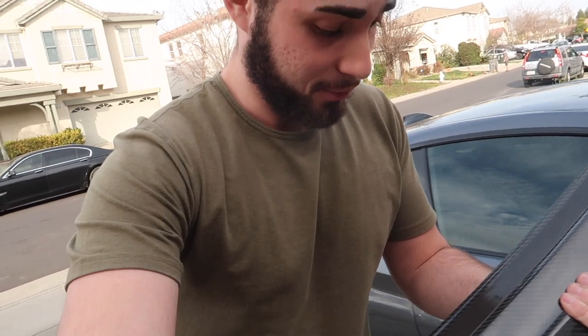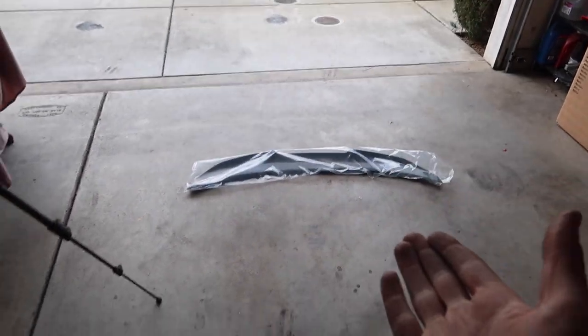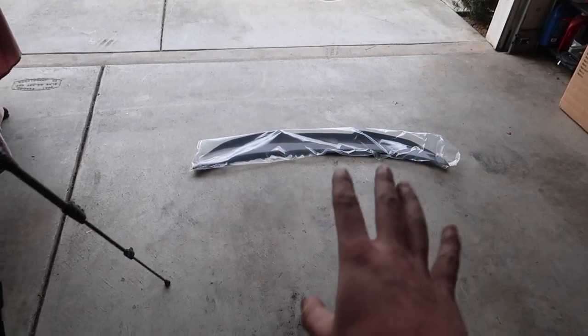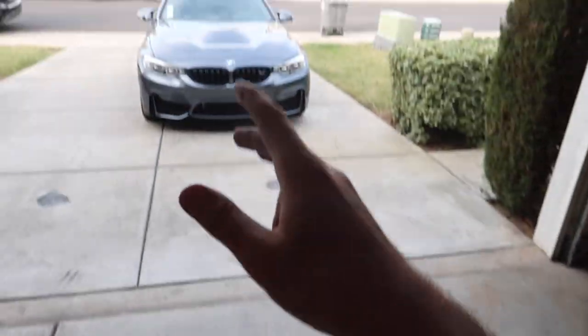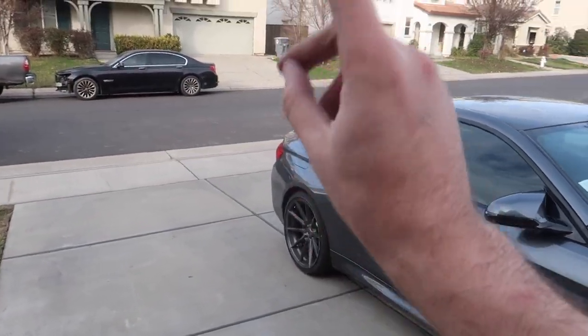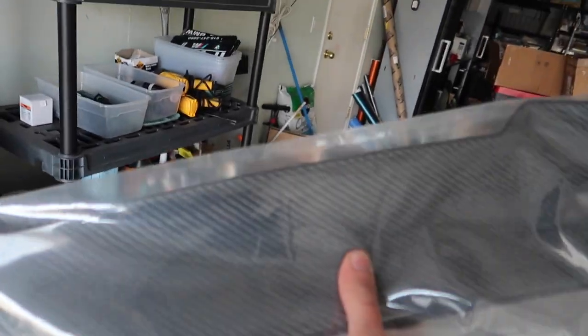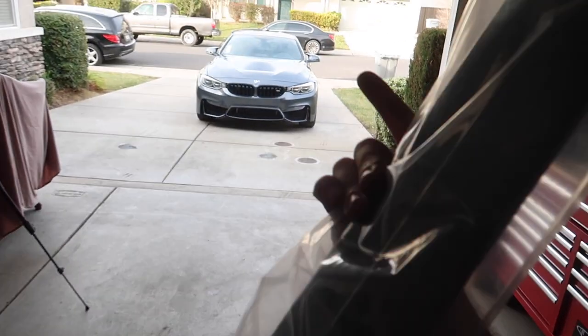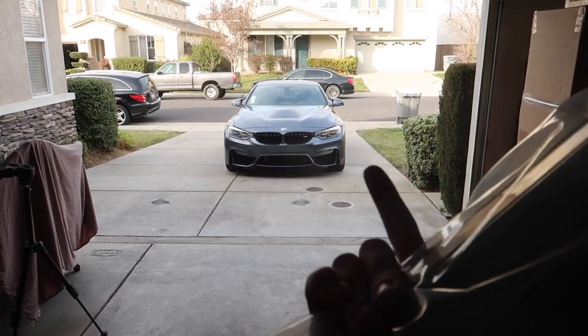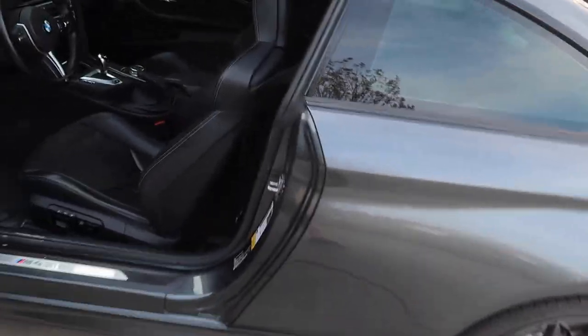I think we got the wrong spoiler - this is for a 435 or 428, not for this car. Stock M4s already have a kind of angle on the trunk, so this spoiler doesn't match that arch. Super unfortunate - I was really excited for it - but it's all good. I'm going to send it back and hopefully get one that matches the M4. At least we have Apple CarPlay, which was the biggest thing I needed before heading to LA. Aesthetics can wait until we get back.